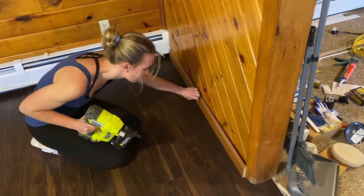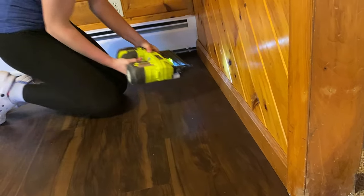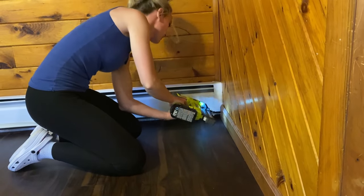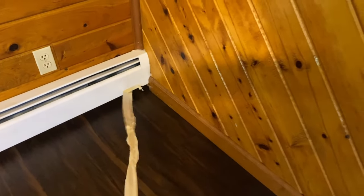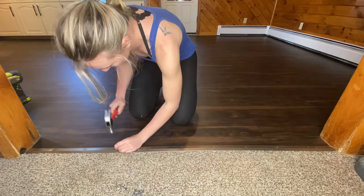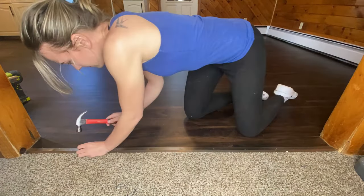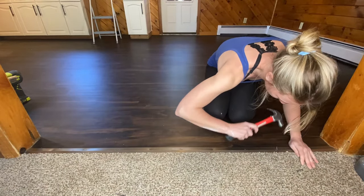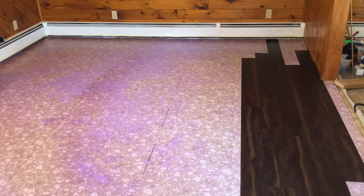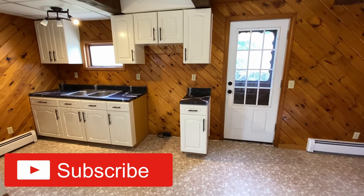And now let's put it all back together. That's how you install glue-down luxury vinyl planks. I hope you found this video helpful, and if you want to see more content like this, hit that subscribe button.